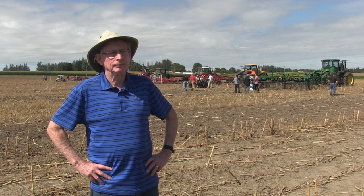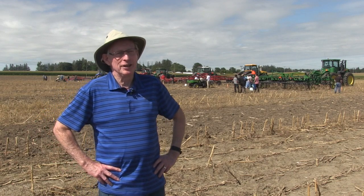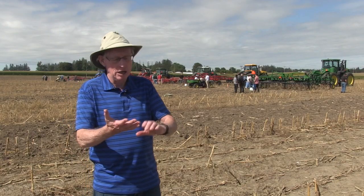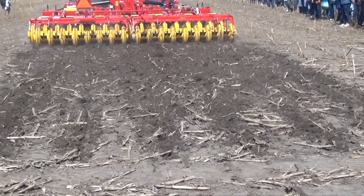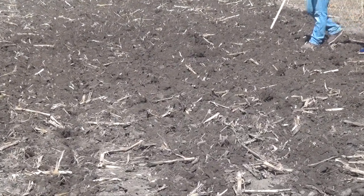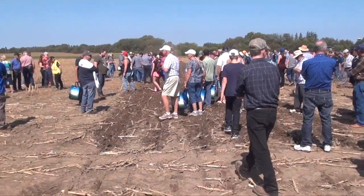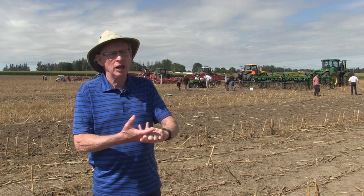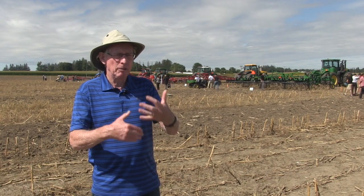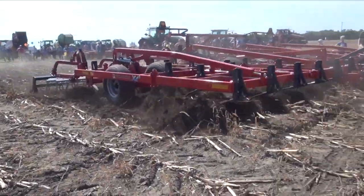Let's talk about what successful cultivation looks like. What we want is shallow tillage in the springtime — we're only planting two to two-and-a-half inches deep, so there's no point going down to four inches. After it's done, we want it as level as possible, with some trash on top but not enough to interfere with planting. We want it shallow and level. We do not want it deep and we do not want it ridged.